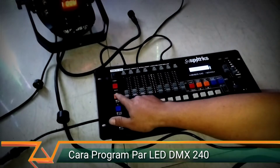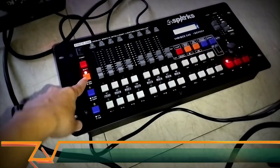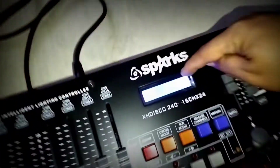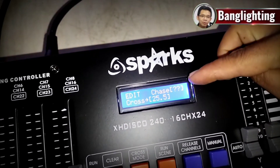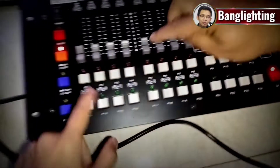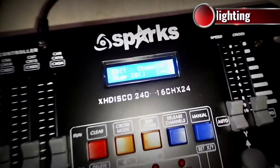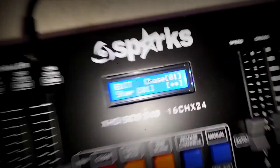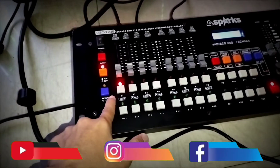Kemudian kita bisa atur, caranya tekan run edit di sini. Lampu menyala. Di sini ada P1 sampai P12 buat simpan program. Lihat di sini, case-nya kan tanda tanya, berarti belum ada pemilihan program. Kita pilih program di P1. Ketika kita tekan P1, di sini muncul case 1, berarti program pertama. Kemudian kita tekan lagi sekali, nyalain lampu — ini untuk lampu per satu.